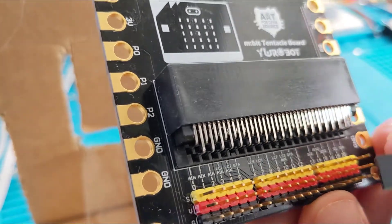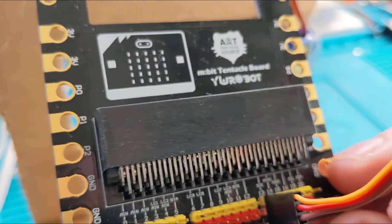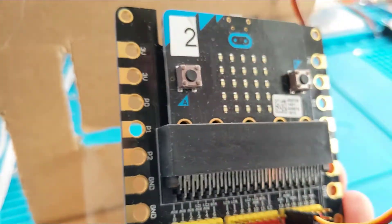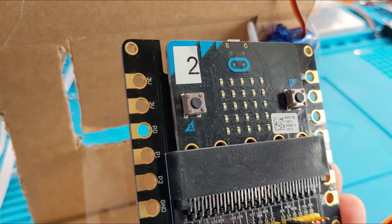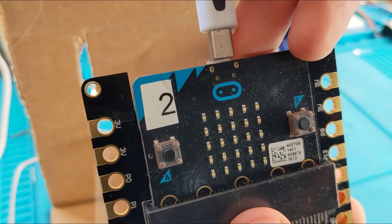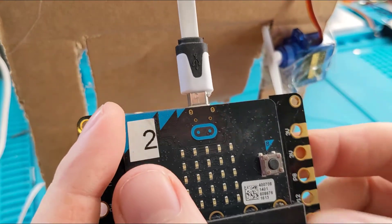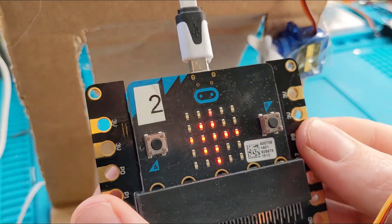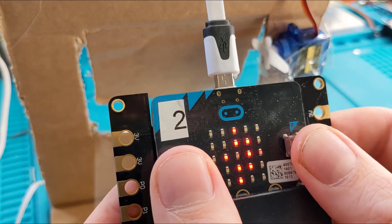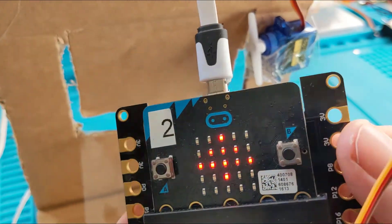So the bottom two wires are ground and plus, and they match up on the board — ground, plus, and signal — and it slots straight on. Into pin 13, and I'm ready to go. I've got a micro:bit here I made earlier, and I'll plug it into USB power — it's 5 volts but brought down quite a lot by the micro:bit. Let's give it a go: window open... window close. Push both together — window close. All right, grand.